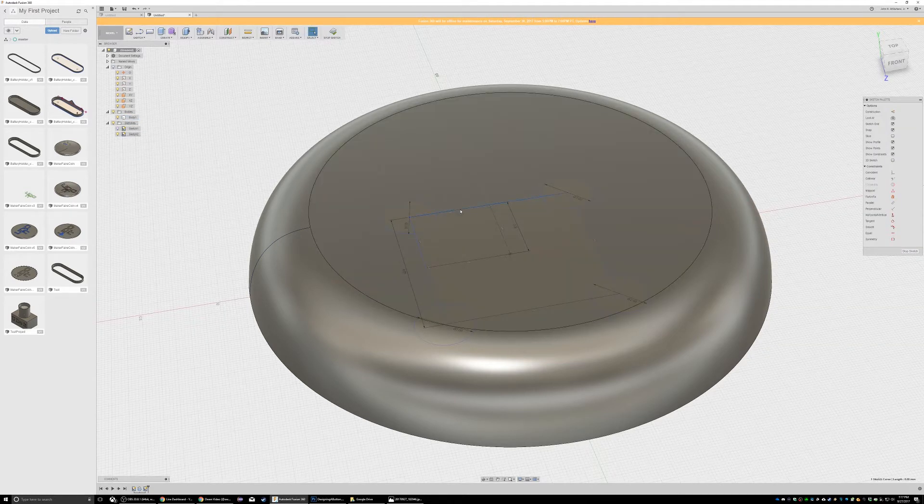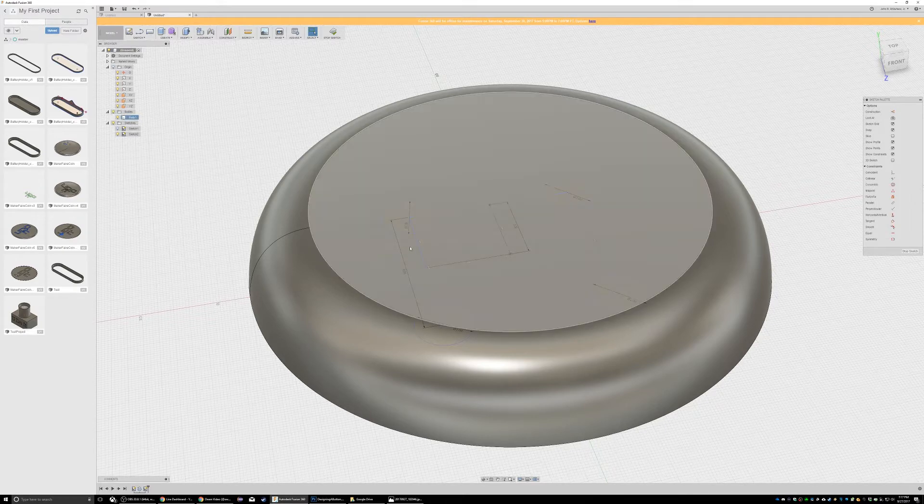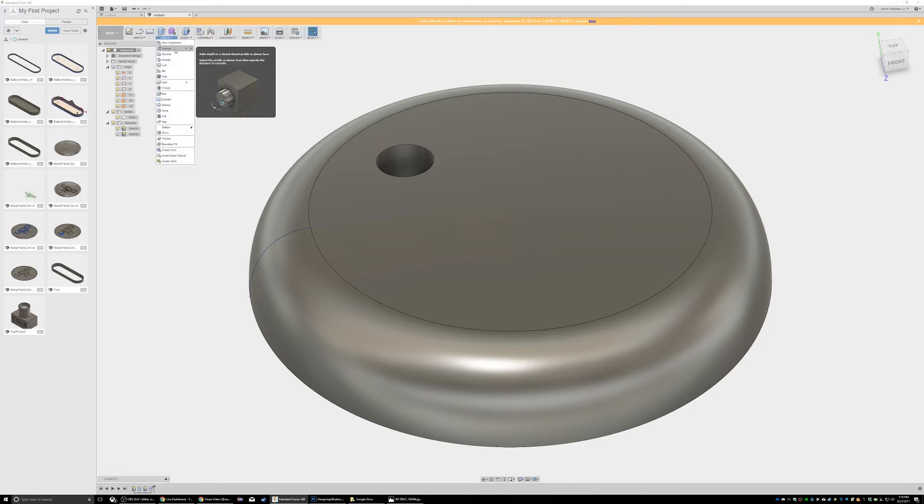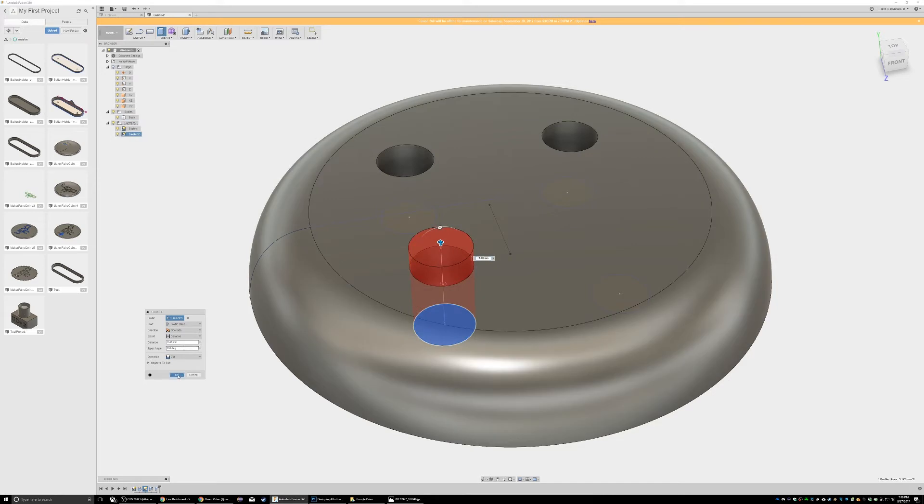I've got to delete this guy. Now I should be able to select and extrude everything — blow it through. Okay, so now we've got a hole. All right, I've got my four holes.